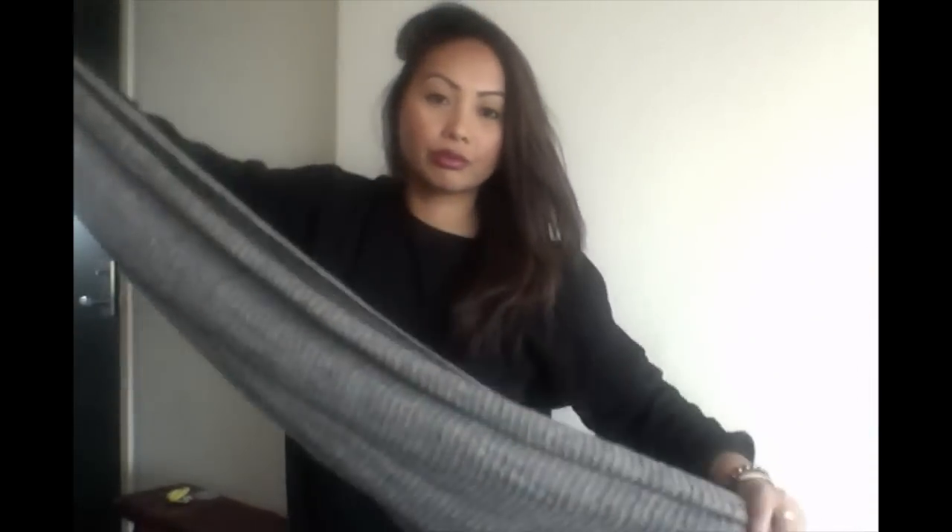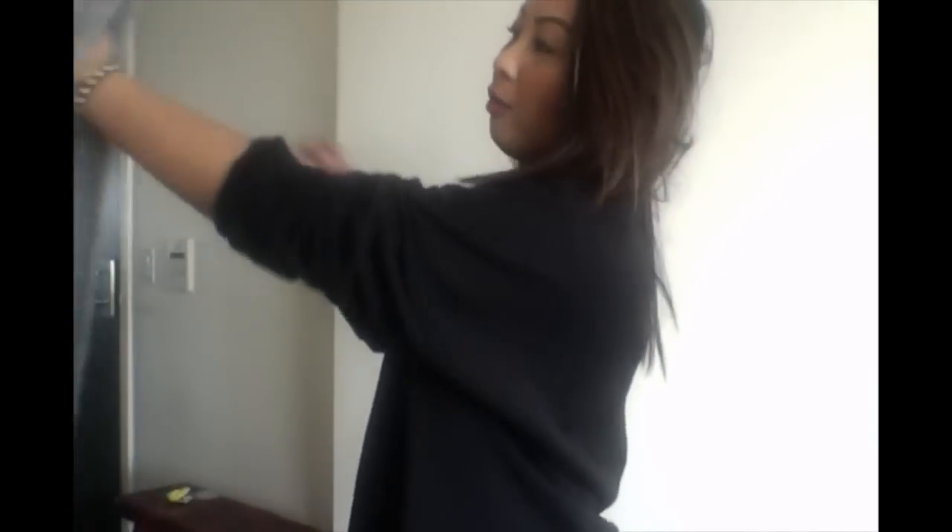This is a scarf from Zara that I've had for about a year — it's super long. The first way to wear it is the simple, effortless way. You basically do the loop — I'm sure you've done this before — just loop it in, and then this thick part here you just drape and hook to the side, and then put your coat on.